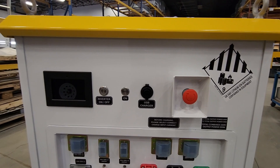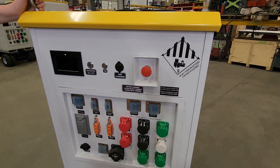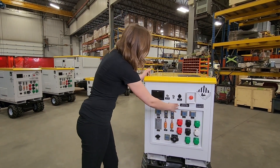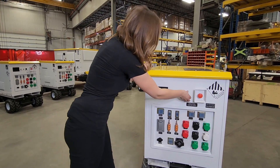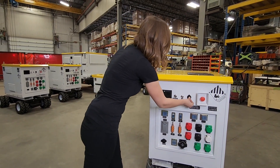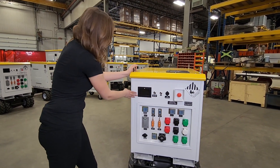At the top you have your E-stop, which is very important that you only ever use for emergencies. It is going to disconnect any inputs and outputs from the unit. Coming over you have your USB chargers — two ports — as well as your on button, your inverter on and off, and your touch screen.